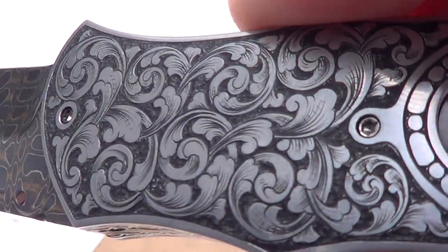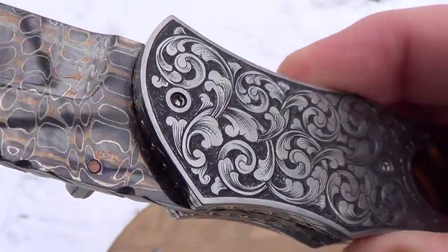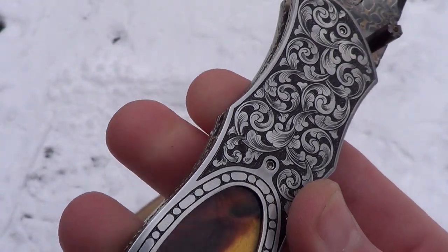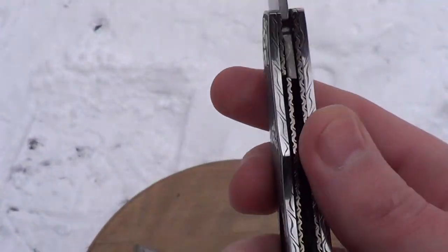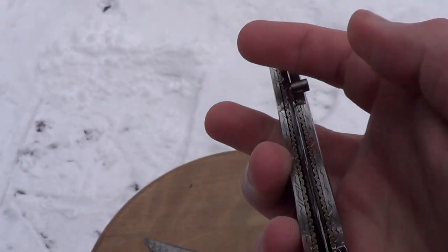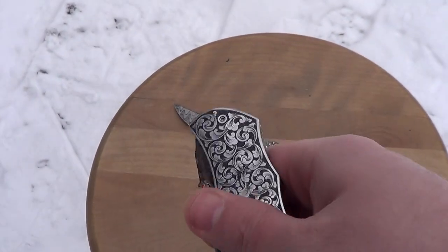You can see a lot of detail in the engraving — all the relief work. Again, that's Ross Zimmer; really, really good dude. You're gonna see the smoothness on that action.